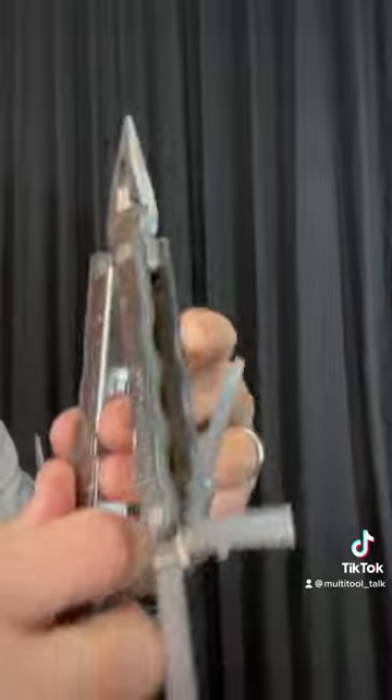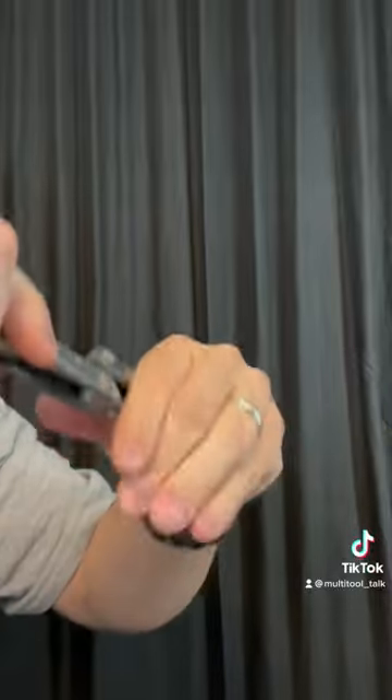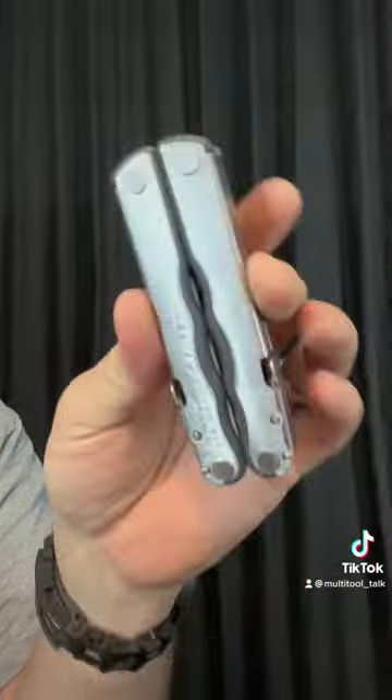The tools on this are locking, so it's easy to carry a bunch of tools you need with you in this nice compact package.